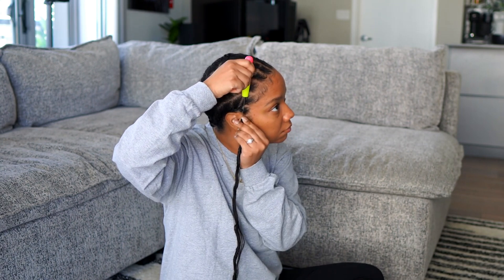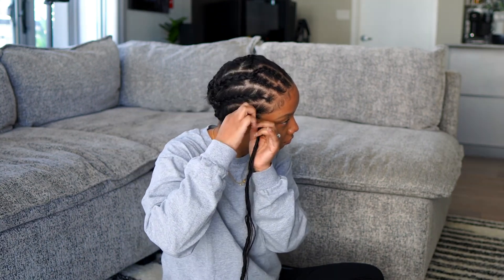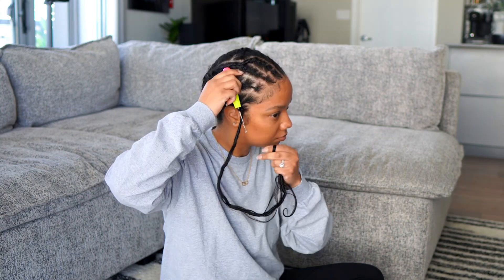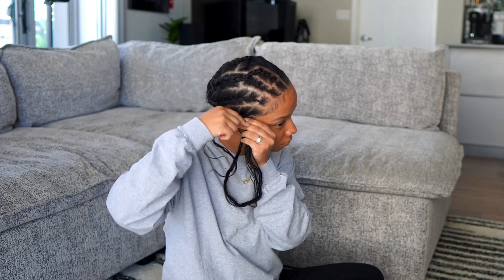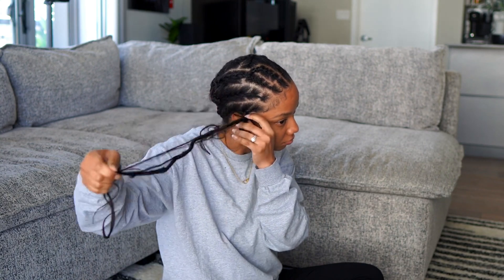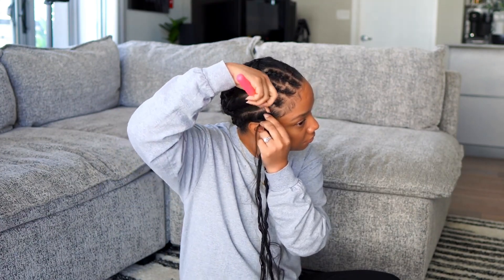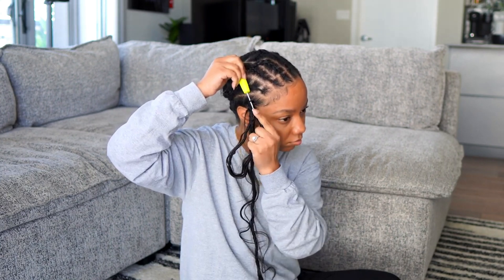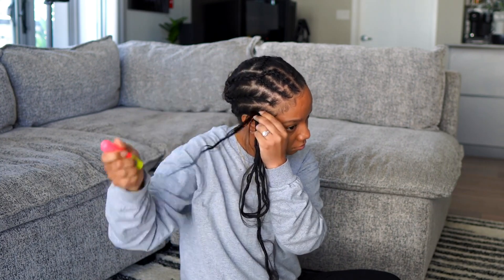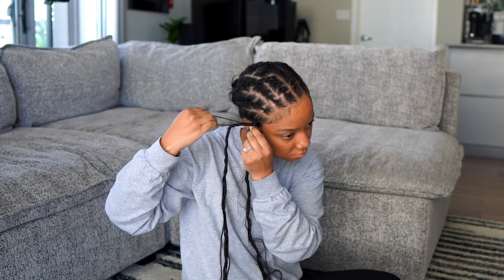I'm not gonna bore y'all with crocheting these locks in because we all know how to crochet by now — there are a billion videos on YouTube, it's super easy. I did it two different ways: one by taking the ends of the hair and pulling it through once the needle is in, being careful so the extra hair doesn't get tangled. The other way is just the normal crochet braids method. I'll show you a little bit, then we'll move on to laying edges, finishing styles, and a few other looks you can do with these boho locks.